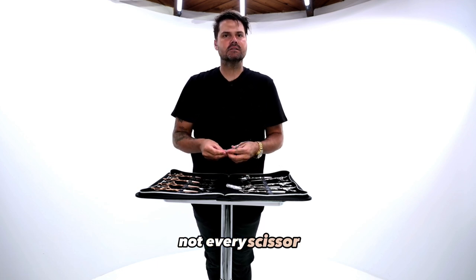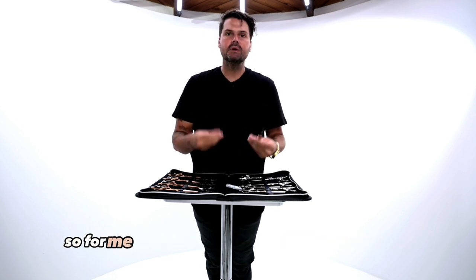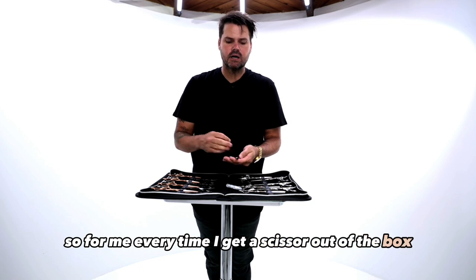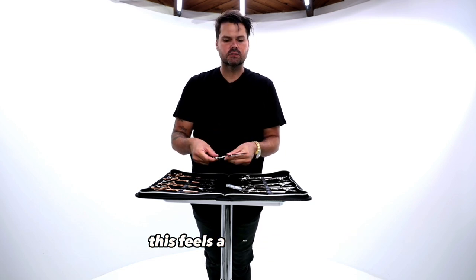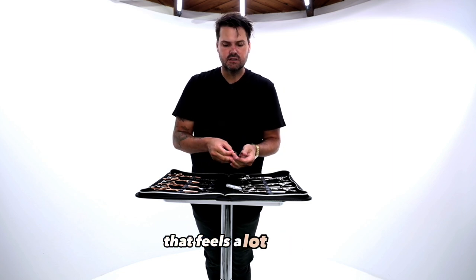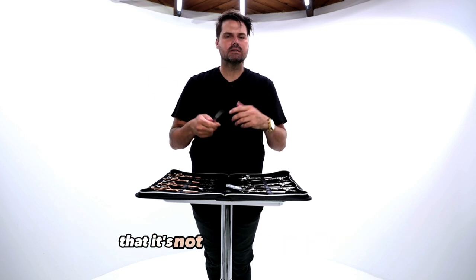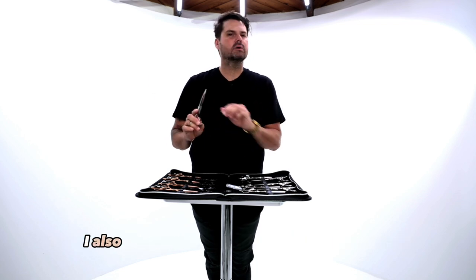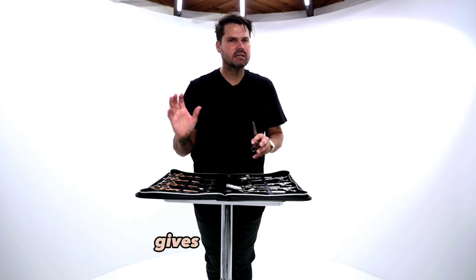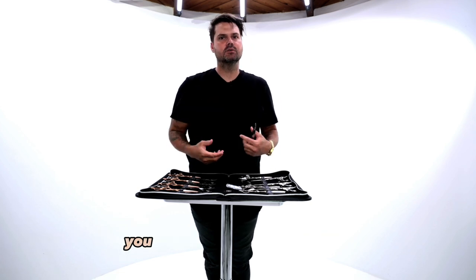Feel the tension — not every scissor comes with the perfect tension for you. Tension is a personal preference, so every time I get a scissor out of the box I check it. If it feels a little loose, I go in with the tension key that comes in your kit and twist it twice, let it click twice, then test it again. I also think a little extra tension gives an even better cut, but you can set yours to your own preference.